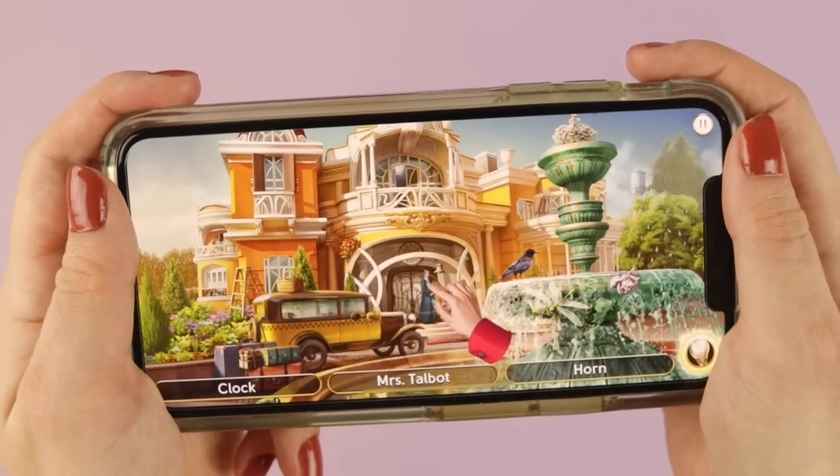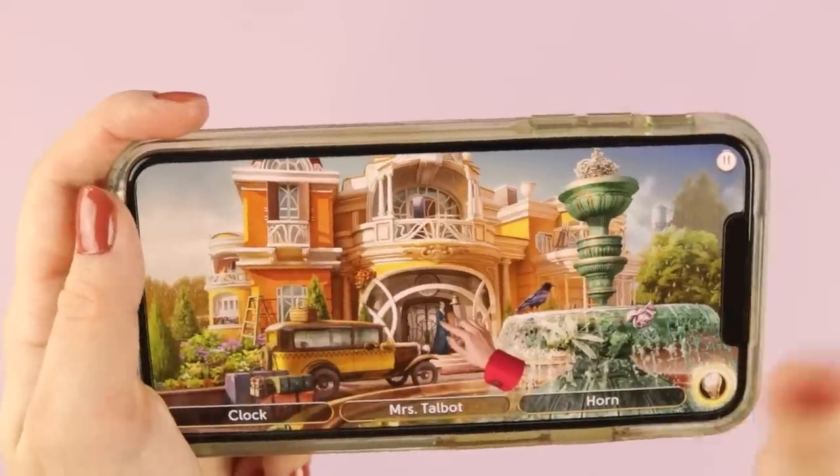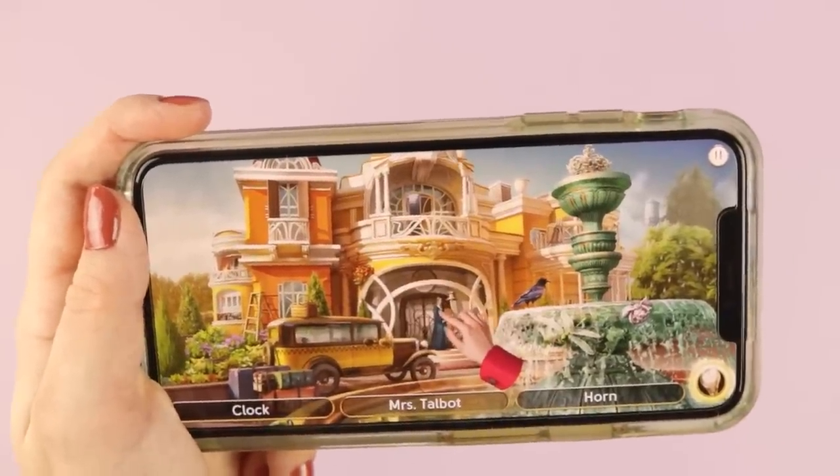Look at how beautiful the artwork is. This is a free to download mobile game, so I'll include a link in the video description where you can click it and download it if you want to play it as well. We have to find objects in this really beautiful scenery. Right now I'm searching for clues in the Orchid Island Estate.